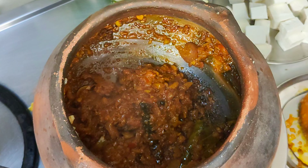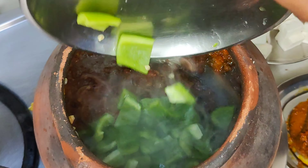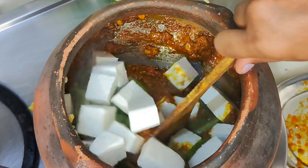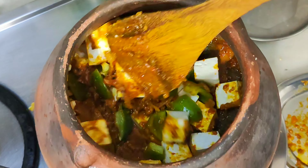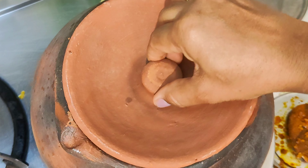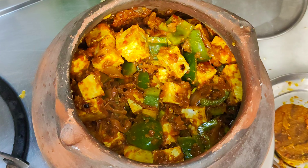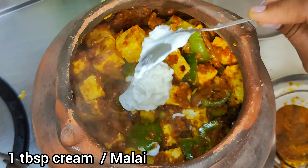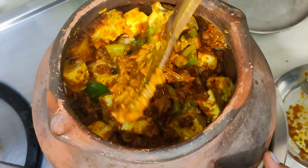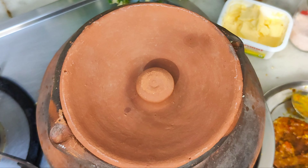Now we add the tomatoes in small pieces and mix it well. The tomatoes will be soft. If you like the flavor, we will fry it well for 2 minutes. If the tomatoes are cooked well, the flavor will be good. Now we add 1 tablespoon of tomatoes and it will be very delicious. We will mix it well in small pieces to make a nice tomato gravy.